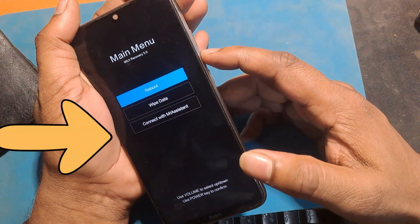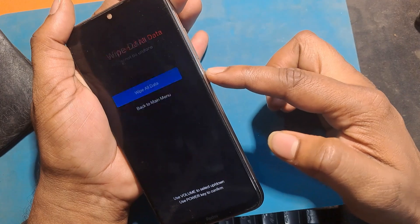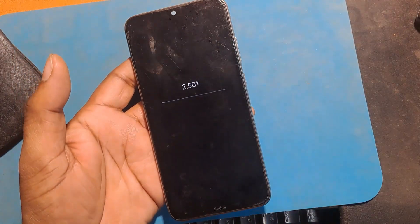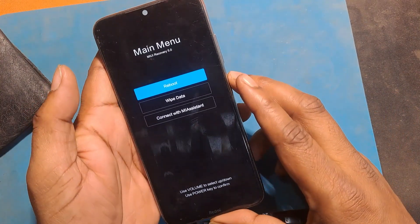Go to Wipe Data by clicking the Volume Down button. Click the Power button to confirm Wipe Data. Now click Reboot to System.